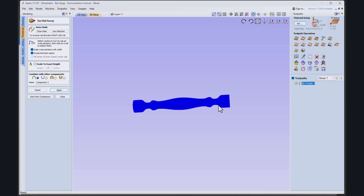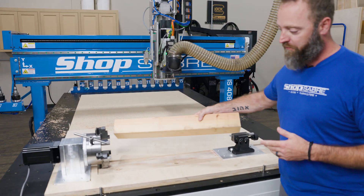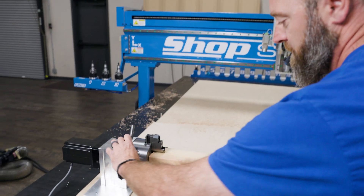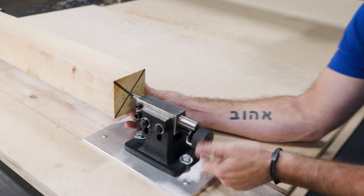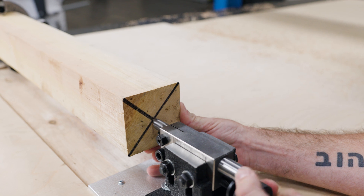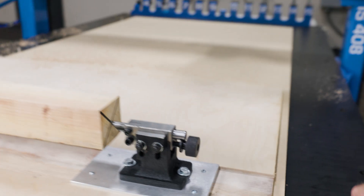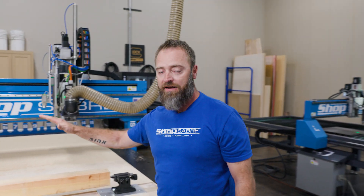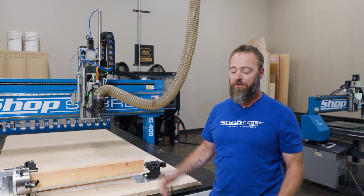Let's jump back over to the machine and start cutting. Now that we've seen in Aspire what we're going to create, I'll show you how we're going to put the block in. We just grabbed a 4x4 cedar, so we'll set it in, get it close to tight. Come back over to this side — we marked where we need to be at center — and we'll tighten that up. Double-check this, then we'll set our zero right to the top of the part, that's how we set it in the software. From there we're ready to start cutting.